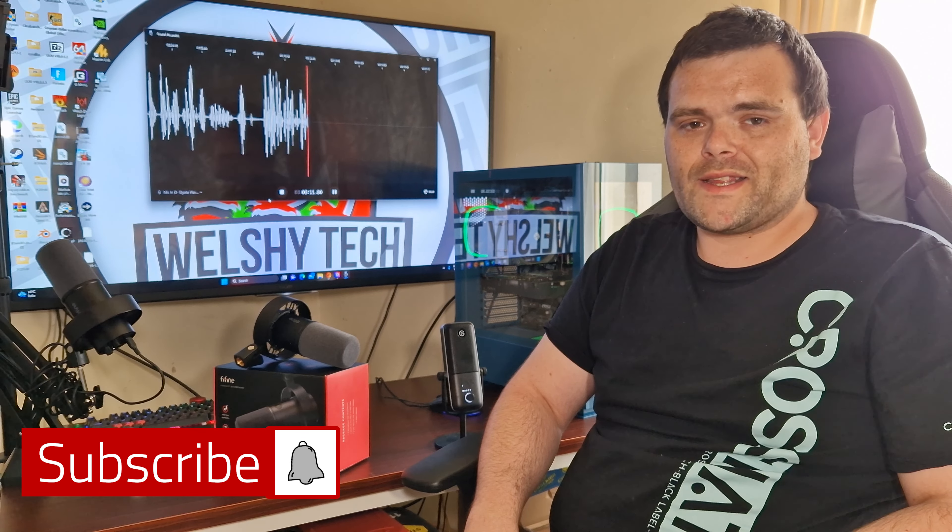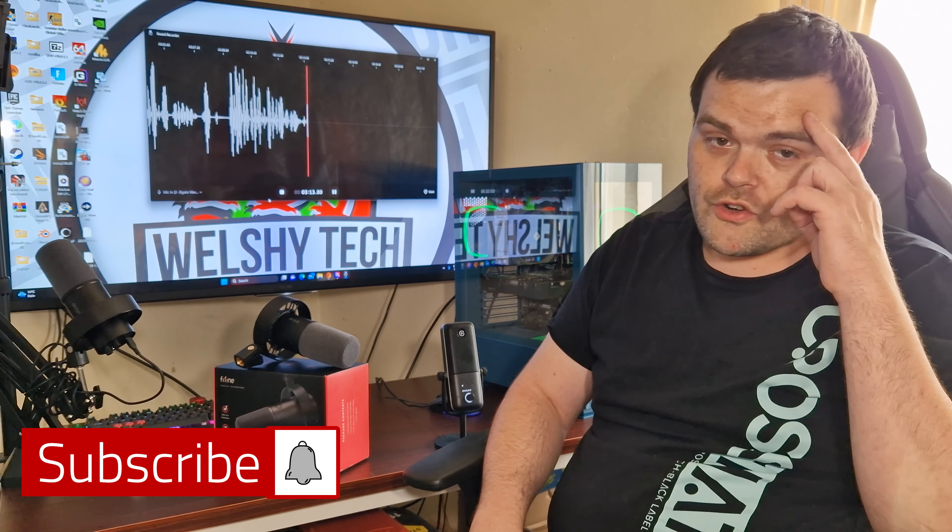And also, your customer service rep — big 10 out of 10 for me. You were fantastic, even though you didn't know who I was. I hope you guys have a fantastic day. Don't forget to subscribe, don't forget to like, and as always, goodbye.